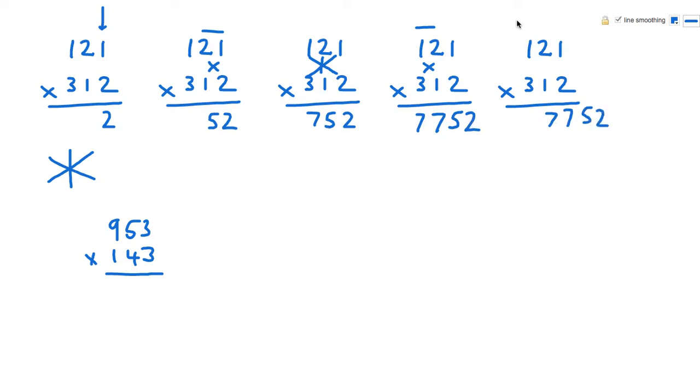The final step, using that symmetry, is just going to be a left hand column as opposed to the right hand column at the start. So 1 times 3 is 3. So we get 3, 7, 7, 5, 2.